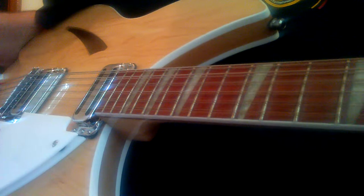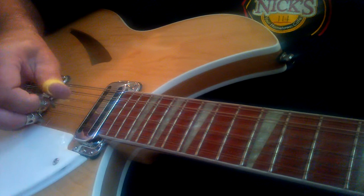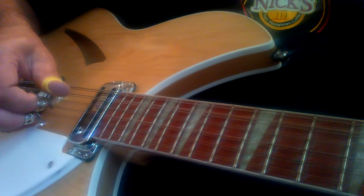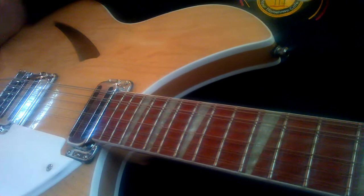So it's just a pattern of notes — it's all done with the thumb and the index finger. And you can change it up. It's a nice little thing for a minor key. So once again the lick goes.